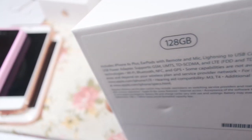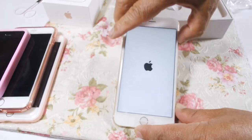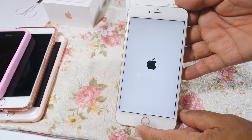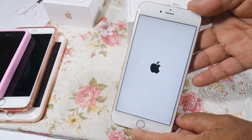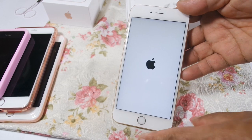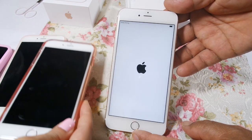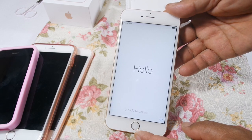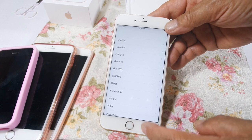My dad would like to emphasize that this is the 128GB phone. And turning the power on for the first time, here comes the Apple logo. And it says hello and hola — we swipe it to turn it on.